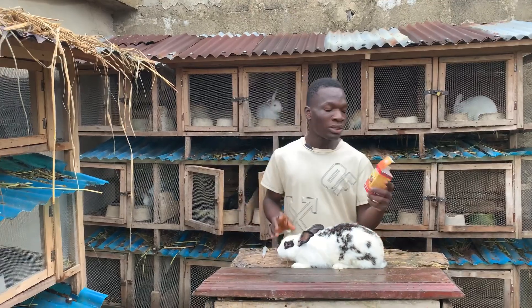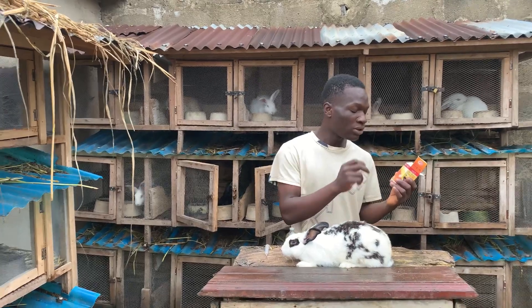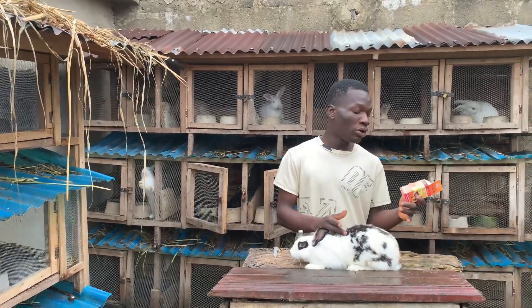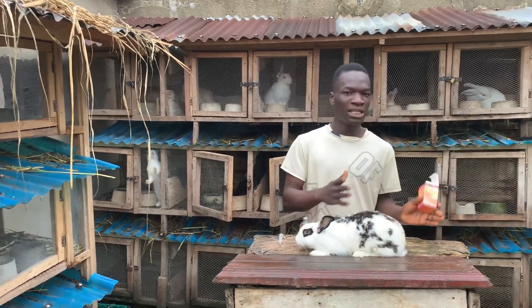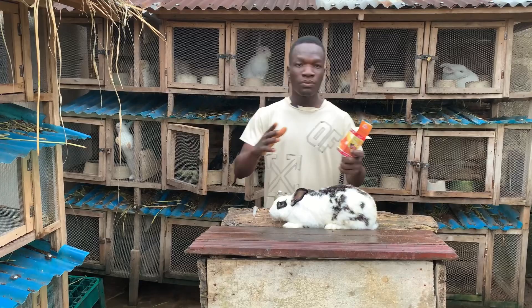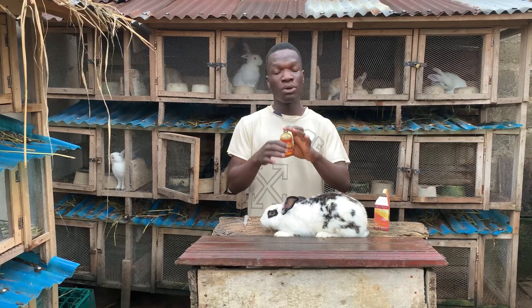This is my injectable antibiotic. One thing you need to know is that when you are using injectable drugs, please check the administration and dosage so that you know the correct dosage to administer to your rabbit. I don't like injecting my rabbit with an overdose — less is better than overdosing them. On the label here it says this antibiotic should be injected intramuscular.